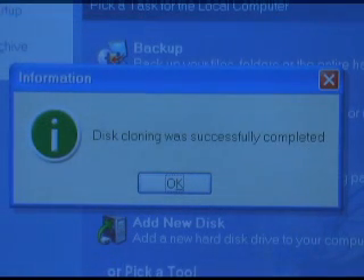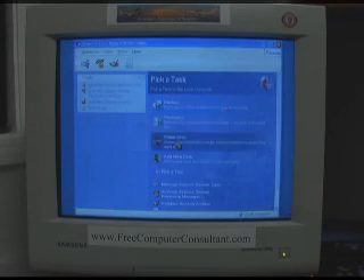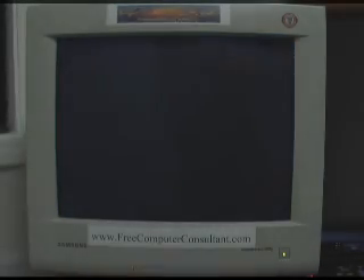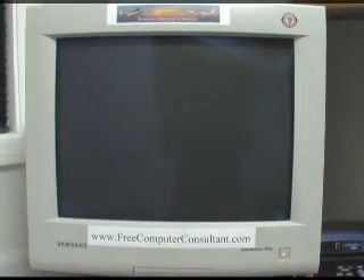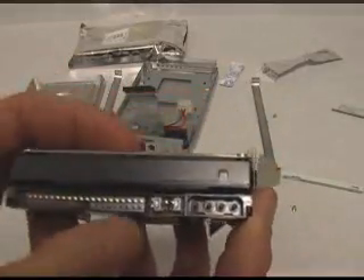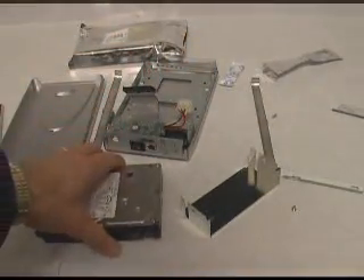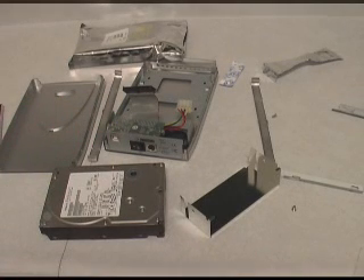Now we have successful cloning completed. Hit OK, exit, it'll reboot, and we are all done. We're all finished with the clone. Remember to take this jumper and put it back into the primary or master position. I'll go ahead and reassemble that into the enclosure and it'll be up and running. The old 160 gigabyte drive will get recycled into a workstation that doesn't need any drive larger than that — it'll be an upgrade for somebody else.